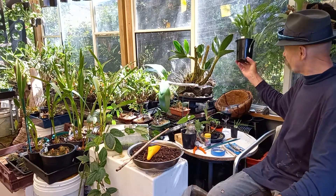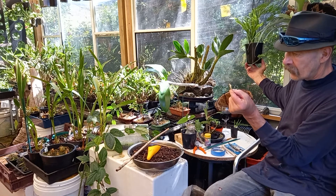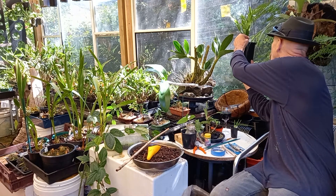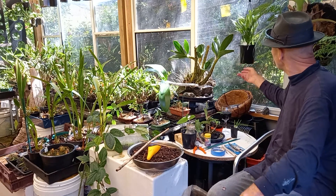This was a cutting from a zygote cactus. It's now been in there one year. St. Charles. It's going to be a really lovely, deep, pinkish purple.